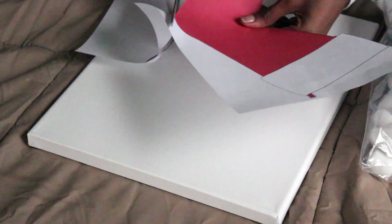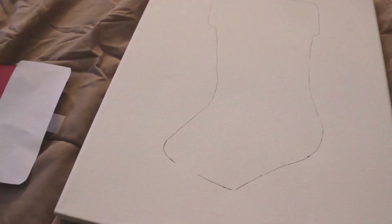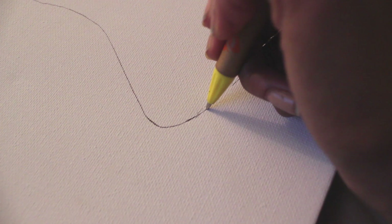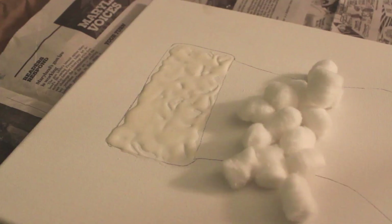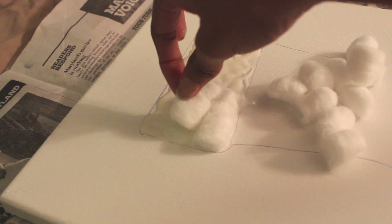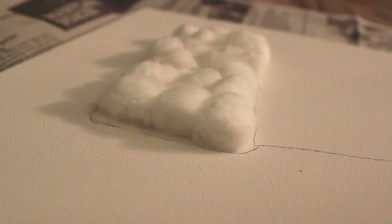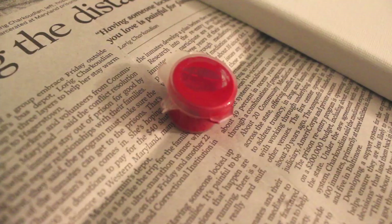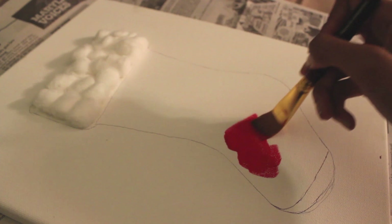Cut out the stocking and lay it on top of the canvas. I advise tracing with pencil because I used pen and the paint didn't cover it completely — pencil is easier and you can erase mistakes. Fill in the extra lines including the line for the fluffy part. I lost the clip of putting glue on, but I just took liquid glue and placed cotton balls on top for the fuzzy part. For paint I'm using red, but your stocking can be whatever color you want, and just go ahead and paint it.